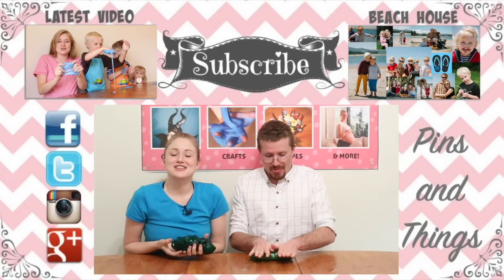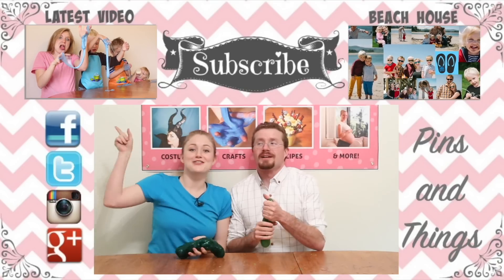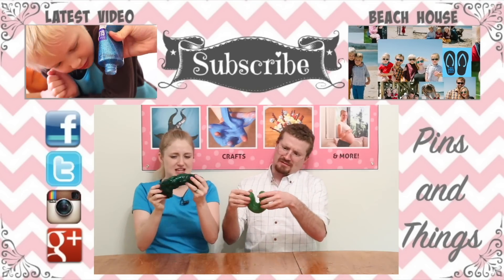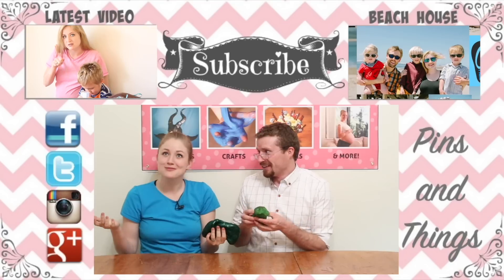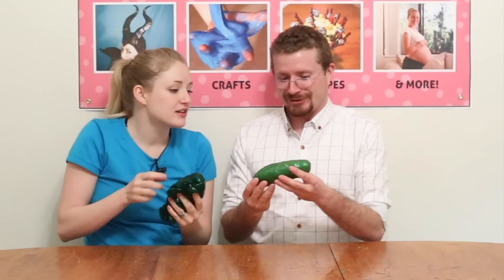So I hope you liked this video — make sure to subscribe if you haven't already. You can follow me on Facebook, Twitter, and Instagram. Click over here to watch how to make glitter slime, it's a little bit more slimy than this. And if you click over here you can watch the Beach House, which is my daily video channel — I have an awesome family and we do awesome things all the time. Make sure to watch that and we'll see you guys next time. This looks like a cucumber!